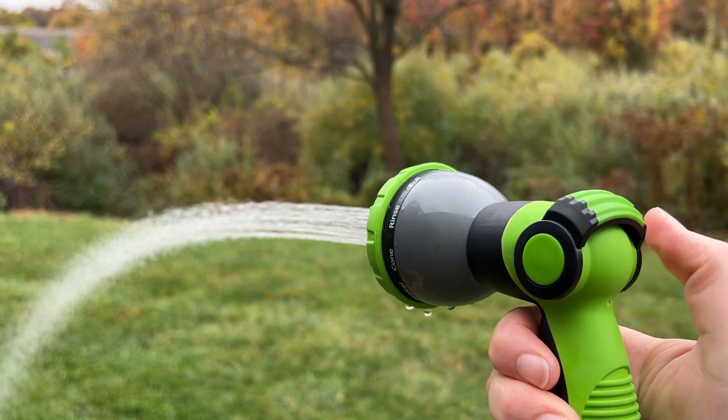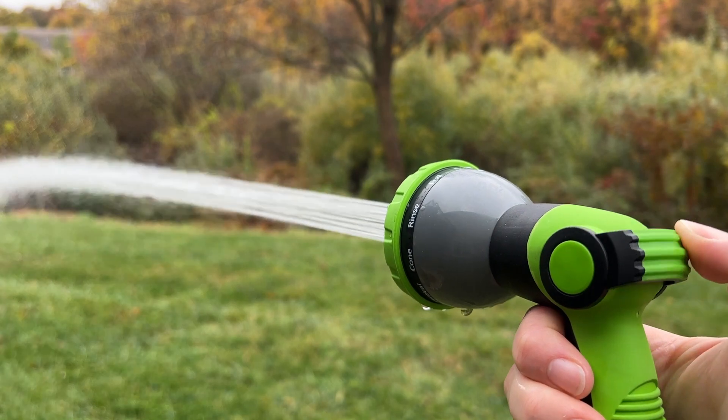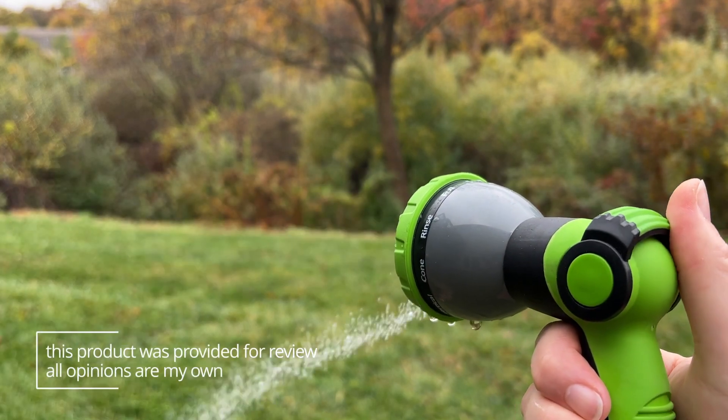With this one you just push it open and it stays open without you having to keep your thumb there, and then you can easily turn it off as well.